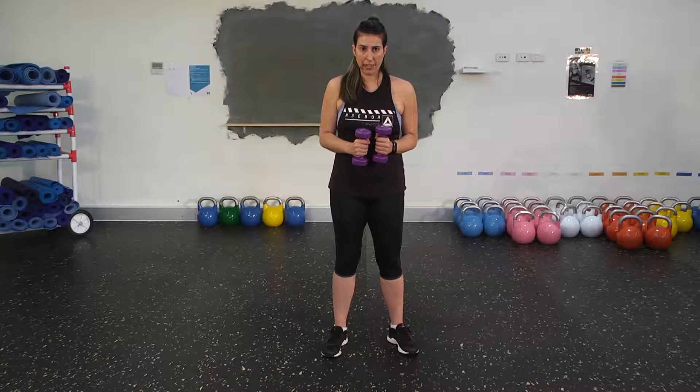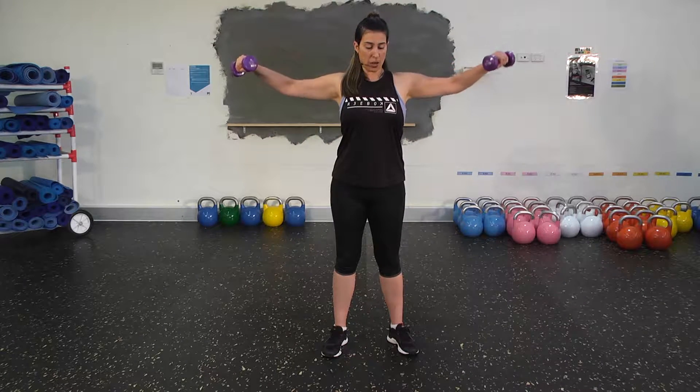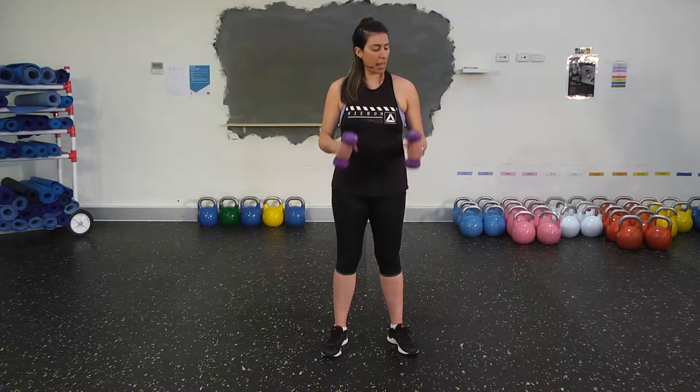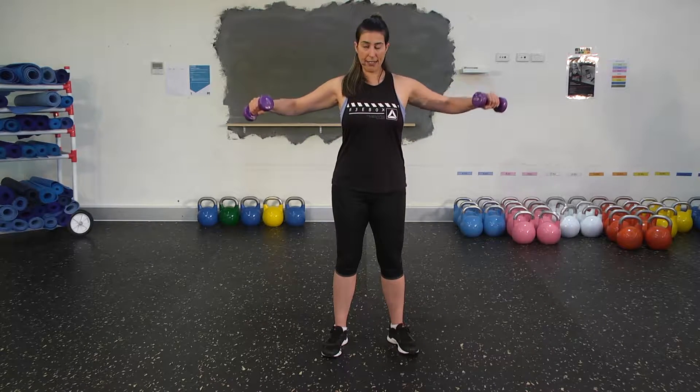A common mistake we see is people taking their hands out too wide up here. Straight away, that's going to draw your shoulders up close to your ears. It's going to put a lot of pressure on your neck and your back. So reduce the range of movement. Keep your arms lower than your shoulder blades at all times.